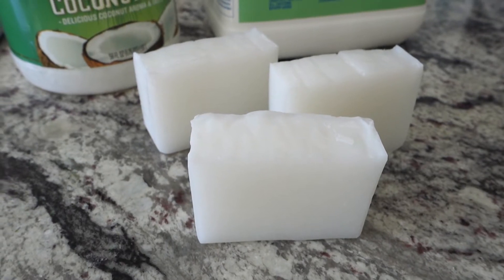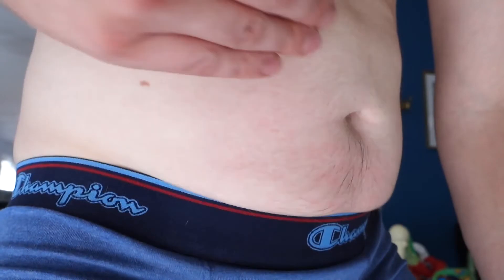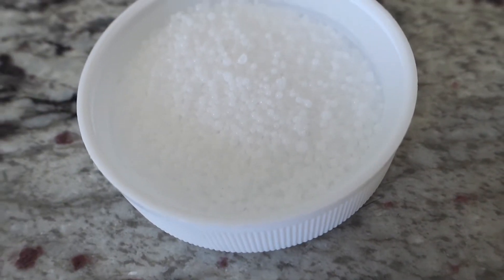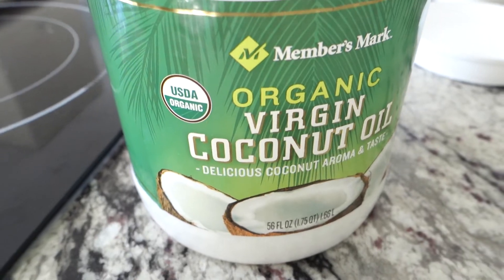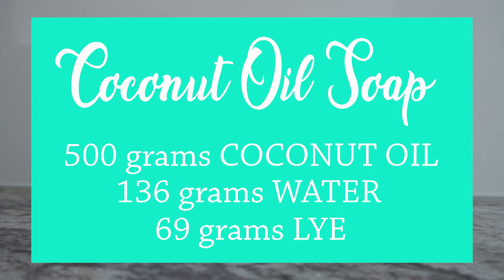Once saponified — yeah, that's a real word — coconut oil is extremely cleansing. It gives you that squeaky clean, but for some it could be a bit drying. This is where superfat comes in. Superfat is when there are extra oils after the lye has reacted with the coconut oil. The extra coconut oil will help keep your skin hydrated.